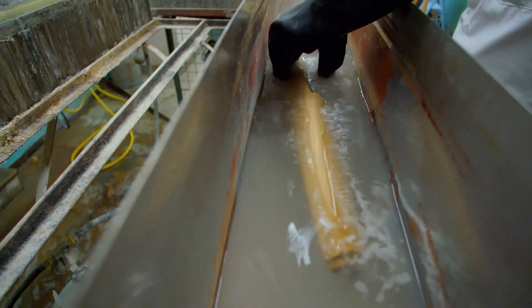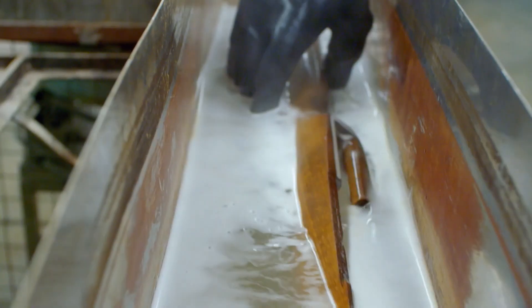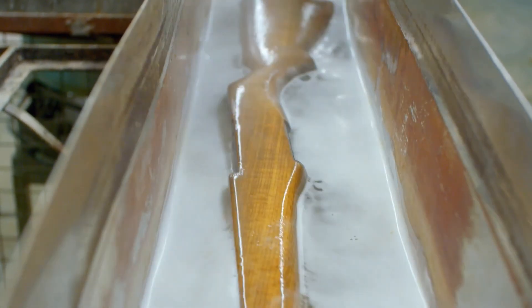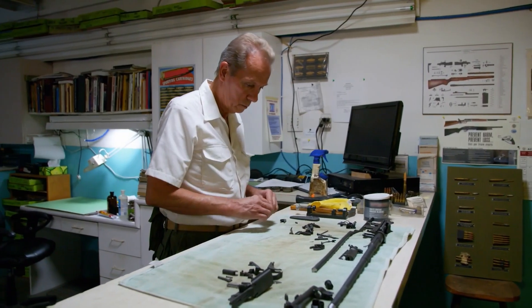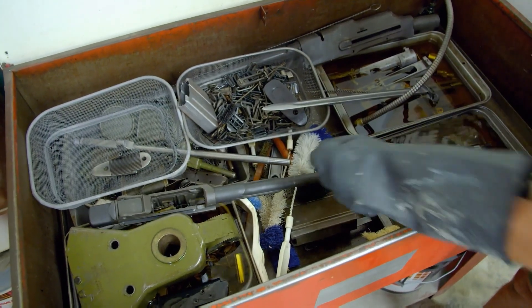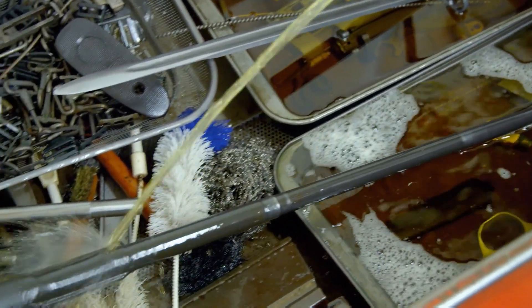Then it's time to clean the wood. Stocks are stripped of any finish, then washed and boiled to remove any grease and oil. The M1's steel parts need to be degreased — that starts with a half-hour bath in mineral spirits, then they're scrubbed to remove debris that has been caked on for decades.